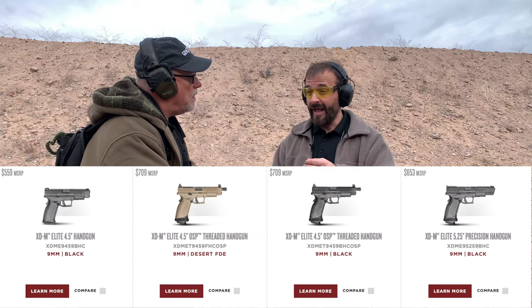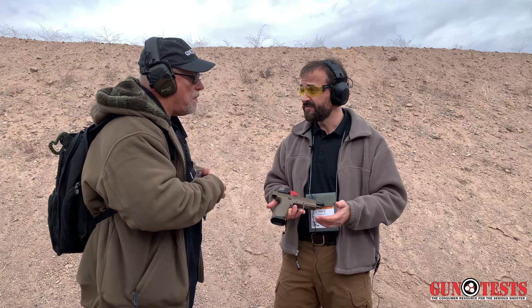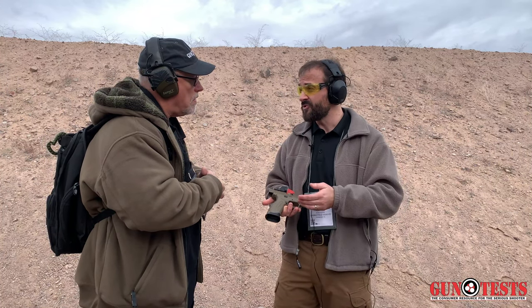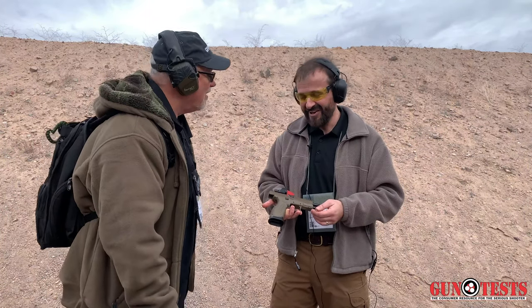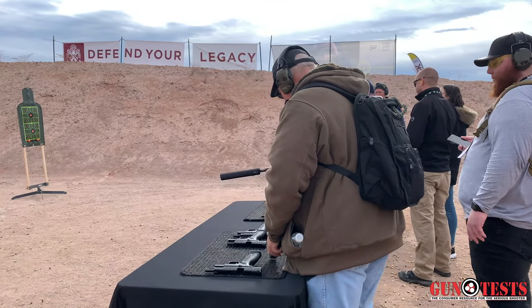You are getting what I consider to be custom enhancements at a stock gun price. I think it's a winner, but the only way we can prove it is for you to shoot it. Are these available now? Yes, they are. Let's go play. Sounds good — thank you very much.